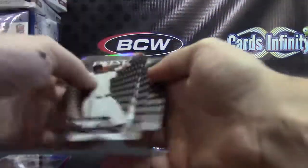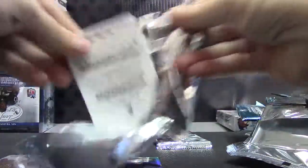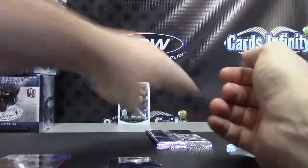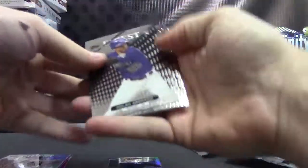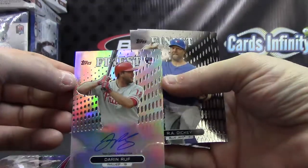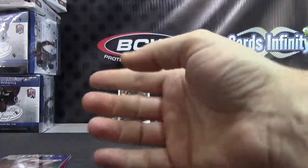Tony Cingrani Refractor. Johnny Cueto X-Fractor. There should be an autograph in here — Darren Ruff. Darren Ruff Refractor autograph.